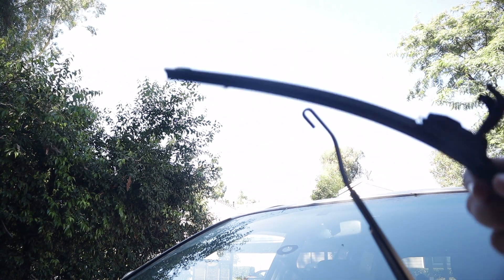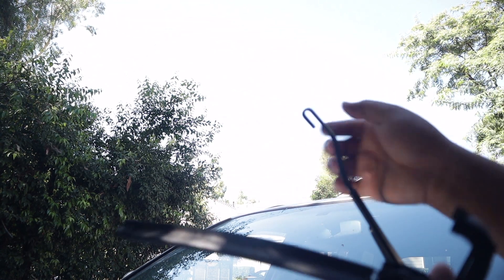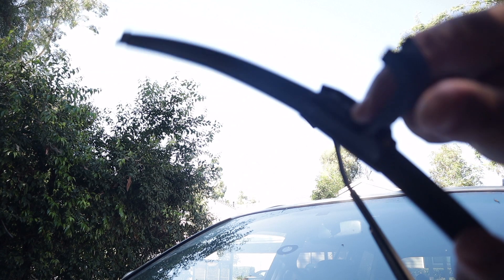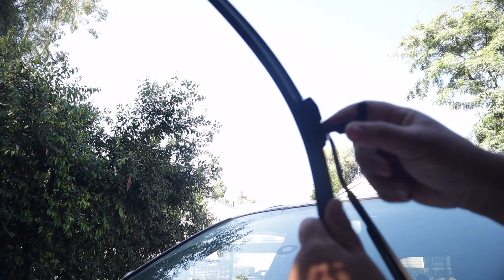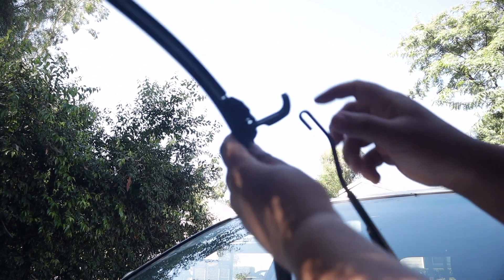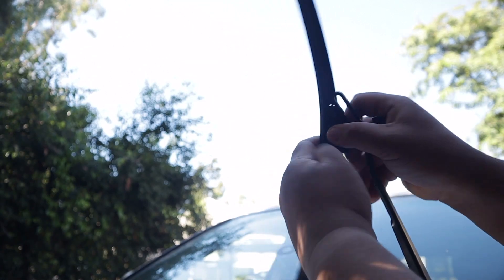That easy - yes it actually is. Now if you had the other style, this cover wouldn't be here and you'd actually have a button right here that you push down to unhook it, it'll pop off. And it'll be the same thing to put it back on - the exact opposite way.